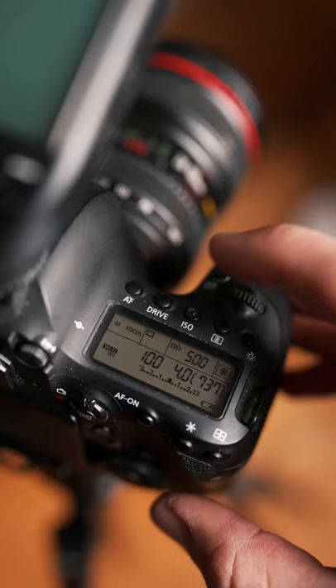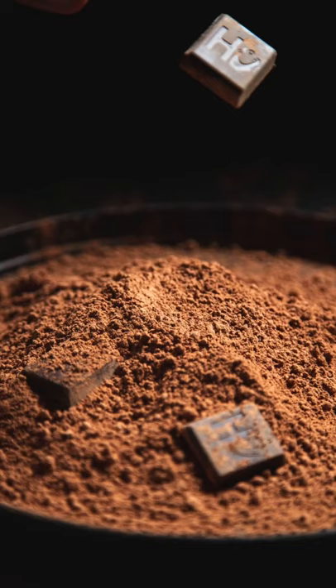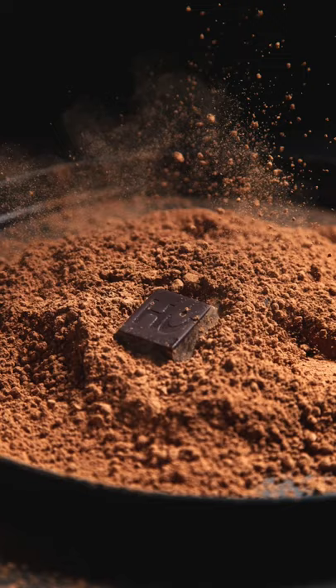Number four, set your shutter mode to high speed continuous. We want to be able to catch the action happening with as many frames as possible. Our odds of catching the perfect moment go up the faster we can shoot.